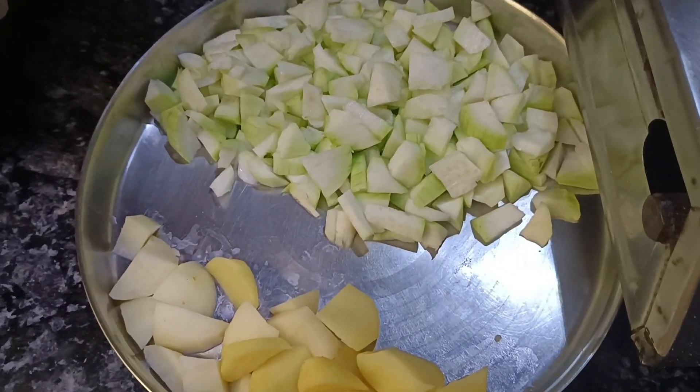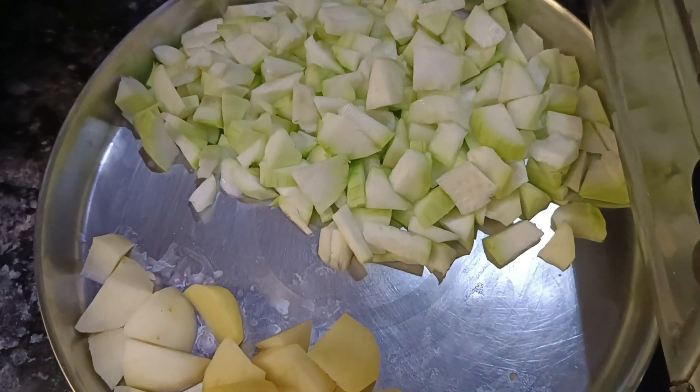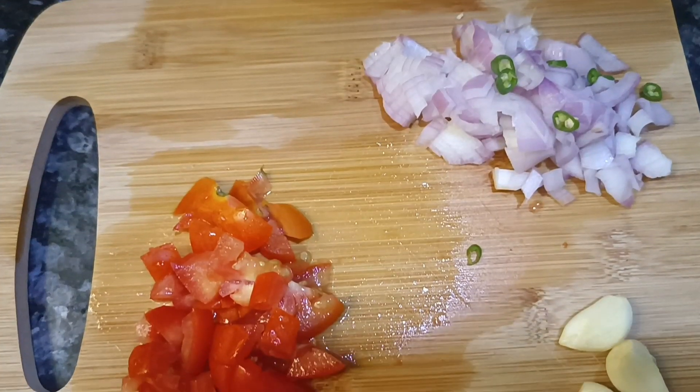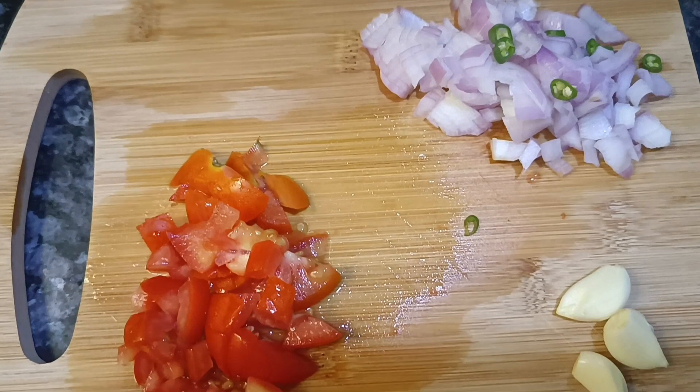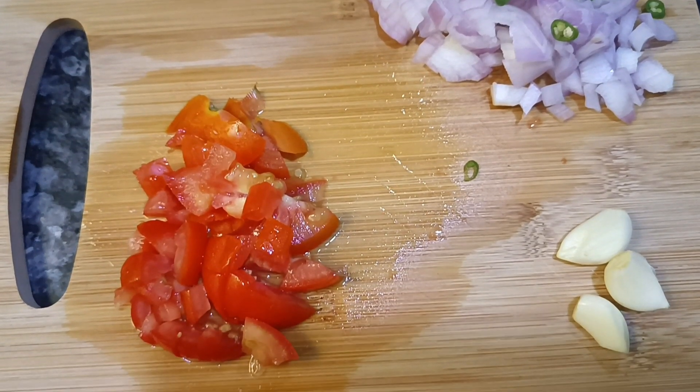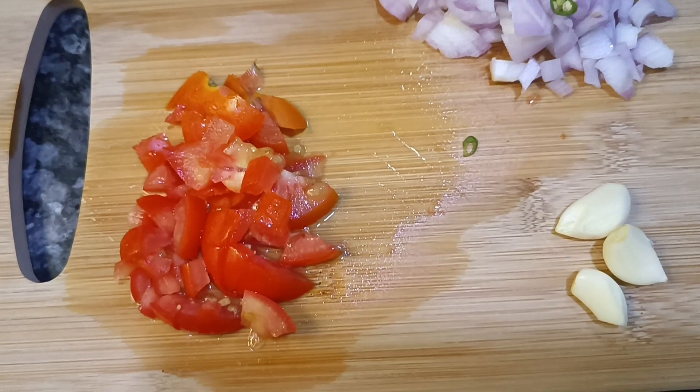So guys, first of all, I have cut the aloo and lauki. Then I have cut a little onion and tomato. And two or three onions. So I have all the ingredients ready.